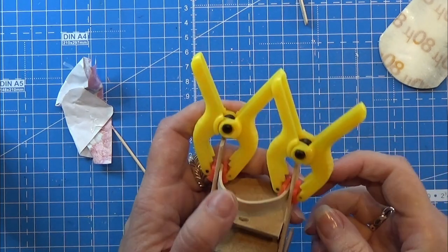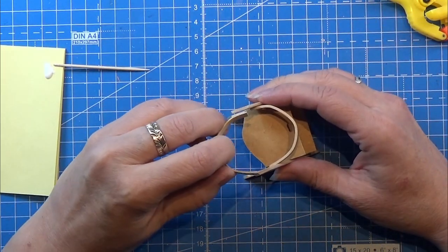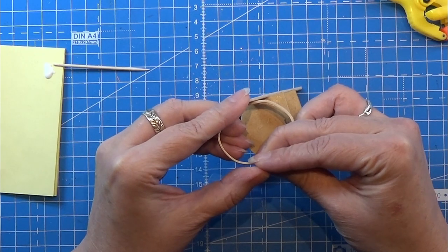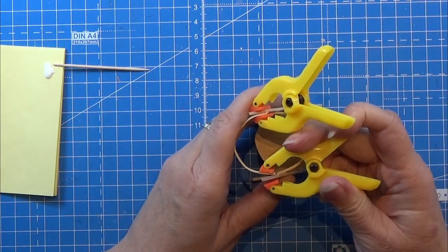Let the glue dry completely before continuing. Now I take the other curve and place it for the back rest, clamping it down and letting it dry fully before I continue.